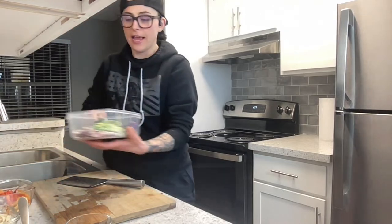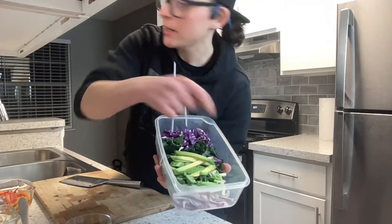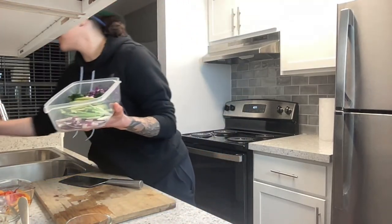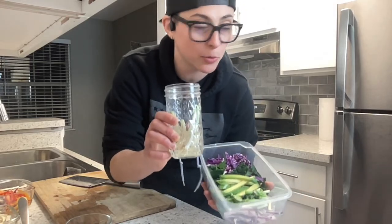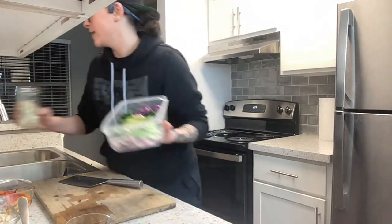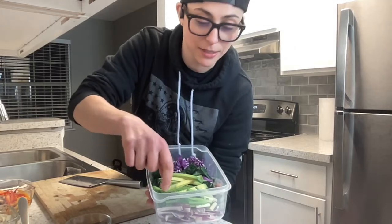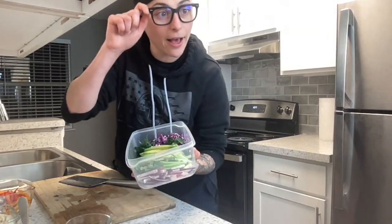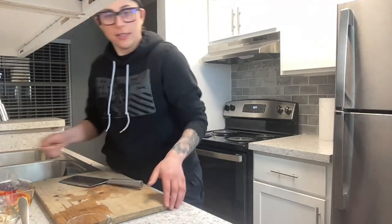I have red onions, green onions — I made a reel the other day about how you can grow your own green onions. Just put them in water, change the water every couple of days, and they keep growing. I also have cilantro, avocado, kale, and purple cabbage.